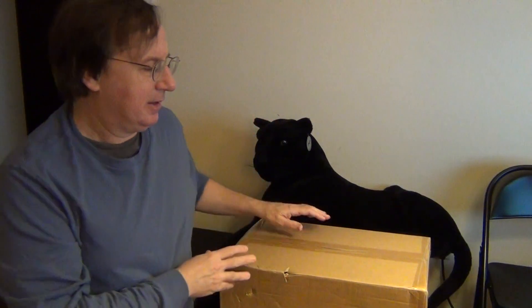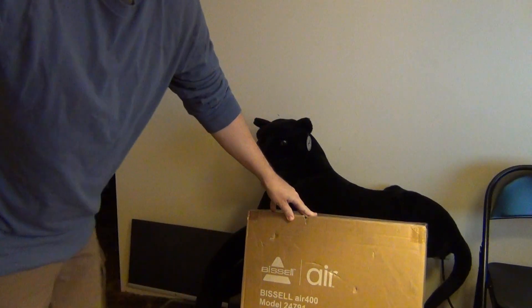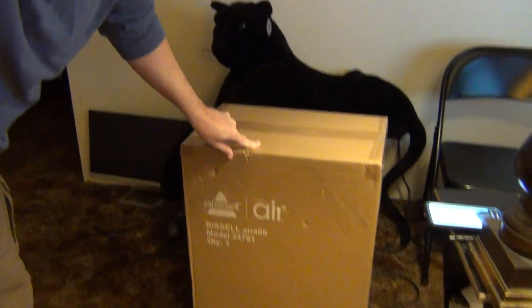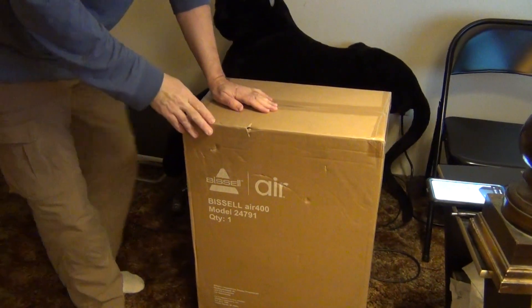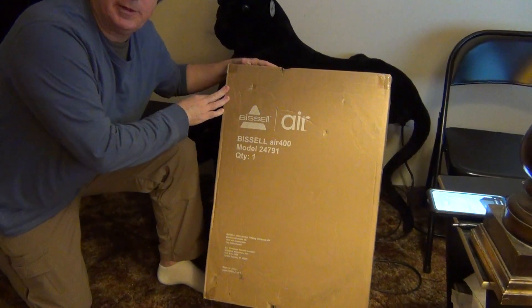I ordered on the 26th and today is Tuesday the 29th, so I received it in four days. I'm not sure if it was delivered by US Mail, UPS, or by Amazon. But here is the box — you can see it's a fairly big box.